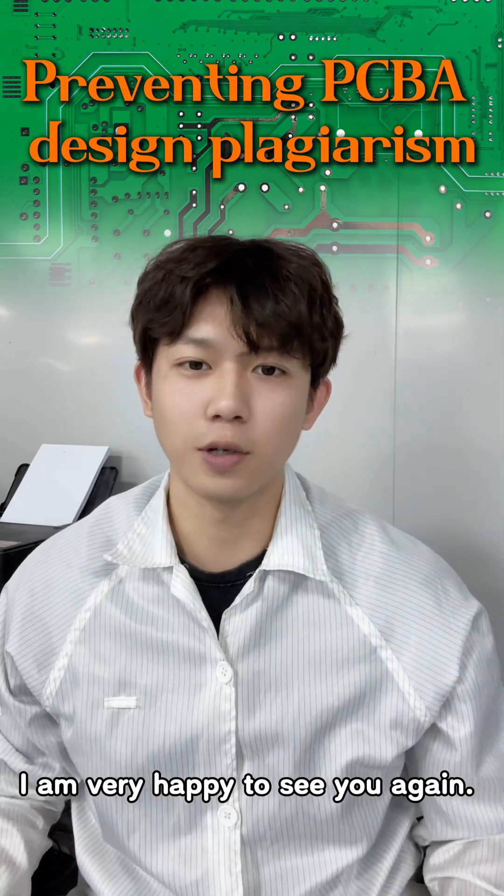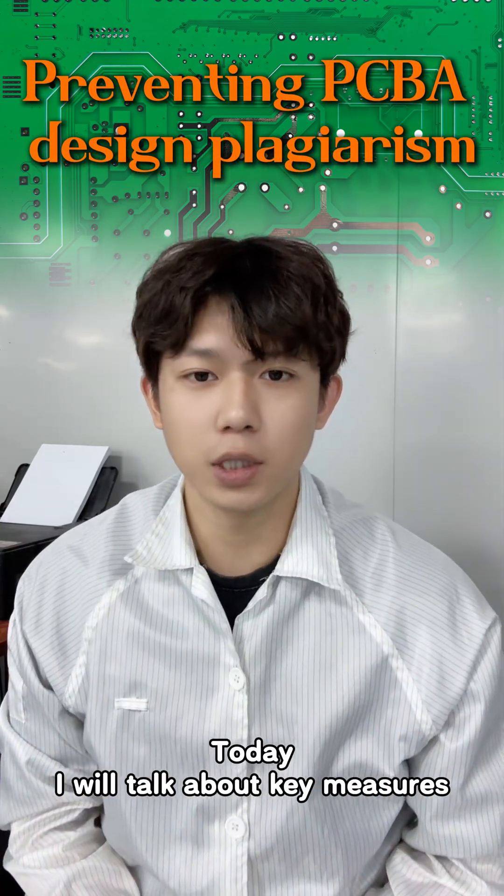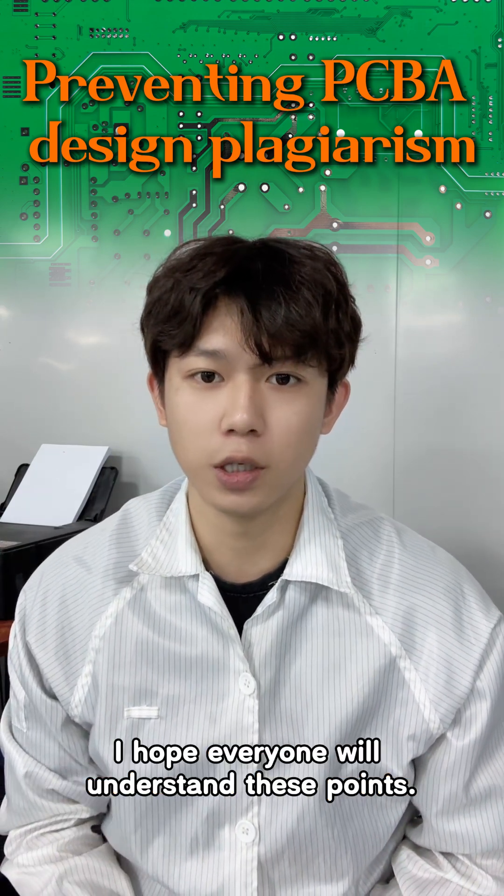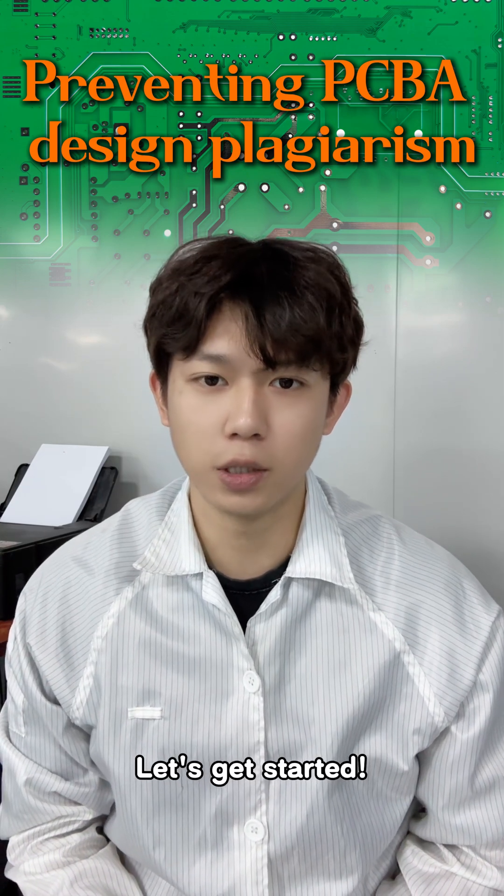Hello guys! I am very happy to see you again. Today, I will talk about key measures to prevent PCBA design plagiarism. I hope everyone will understand these points. Let's get started!